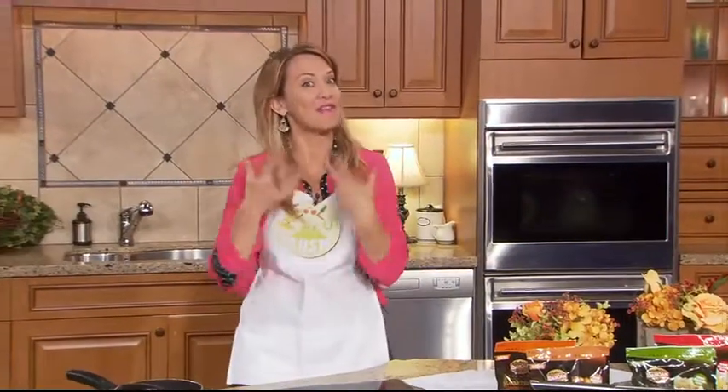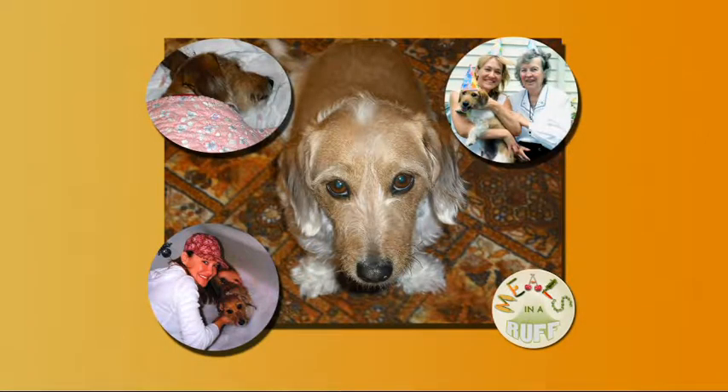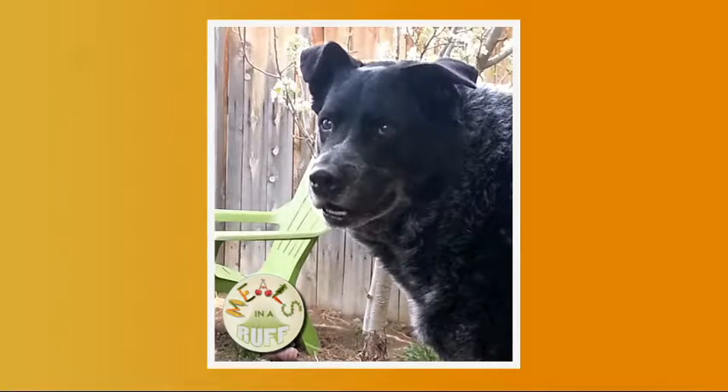Now to my other favorite part of Meals in a Rush — Meals in a Rough, dedicated to our pets. This is Sam, our mascot! It's all about what our dogs like to eat. Sam enjoys his veggie bites and dry food. Today he has a new friend joining the Meals in a Rough club — that is Piper, and Piper loves to get his rawhide bones. That's his favorite ultimate treat.